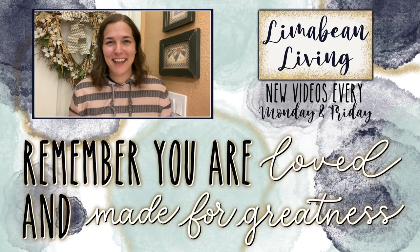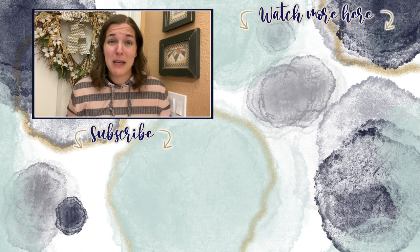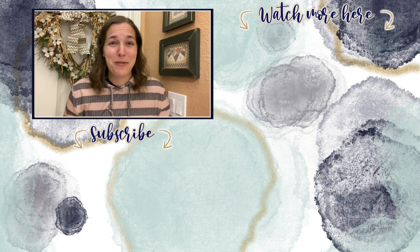You've made it to the end of the video! If you didn't know already, every Monday and Friday you can find motherhood and lifestyle content on this channel — yummy recipes, easy DIYs, mom hacks, cleaning and organization, or just a combo of everything. Please know that you are loved and you are made for greatness, and I will catch you in the next one.